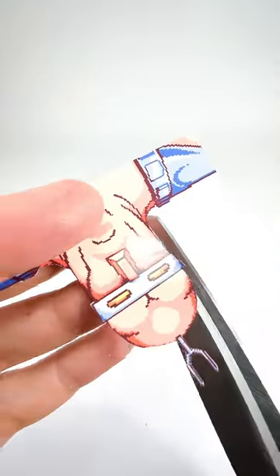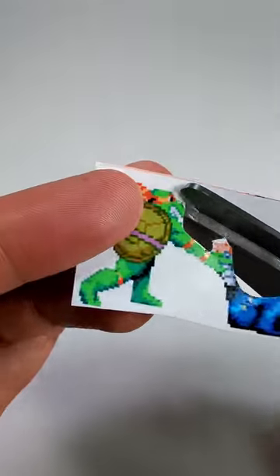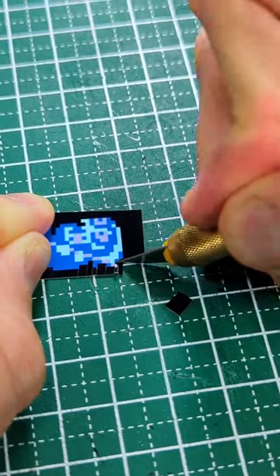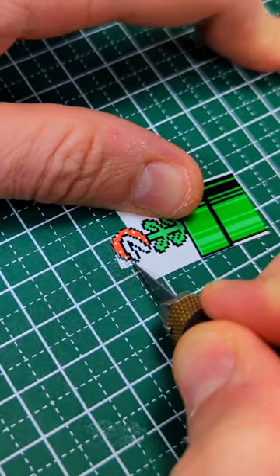Step 2: cut out the base and the pieces. Scissors are fine for Super Nintendo games and older, but for NES games I recommend using a craft cutter because it's better for defining the pixels.